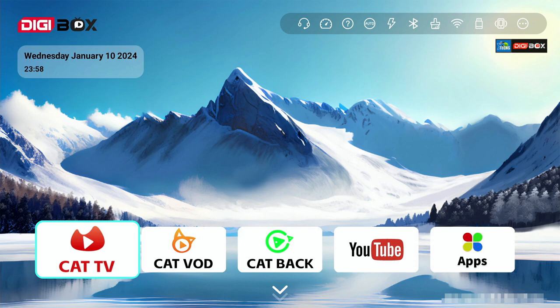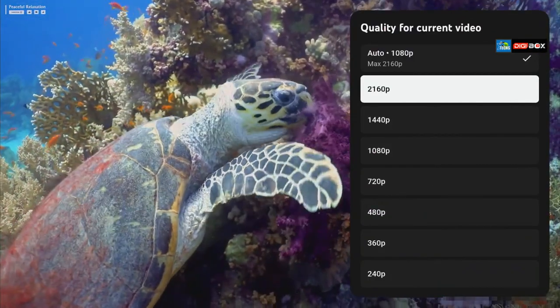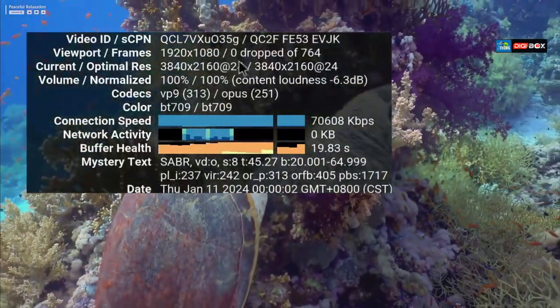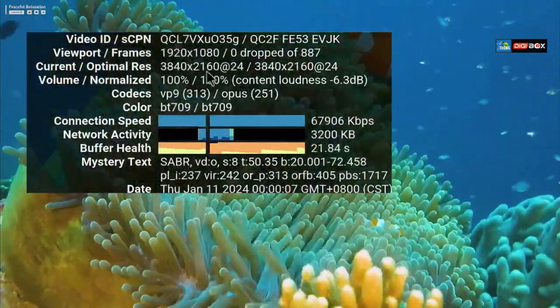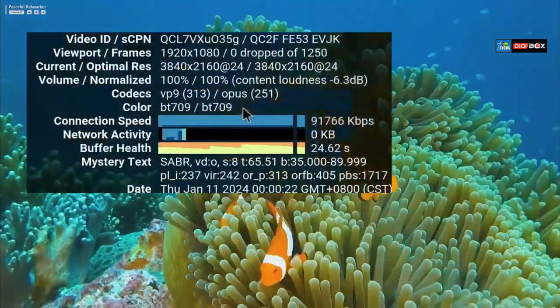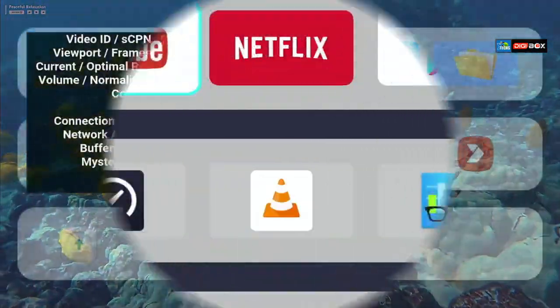If you're watching the full review, everything will be covered there — the link is in the description. Now we'll do some benchmarking. First up is YouTube — by default quality is 1080p, but you can change it to 4K in settings. It takes a couple of seconds and you get a perfect picture. Looking at the stats, we're at 1080p with zero frame drops, currently about 764 frames at 4K 24fps. The codec is VP9 and Opus, which is really good, with very vibrant colors.